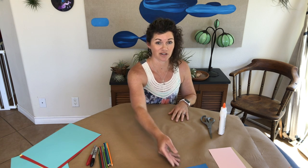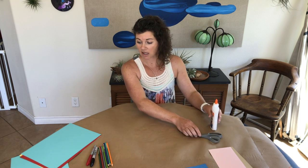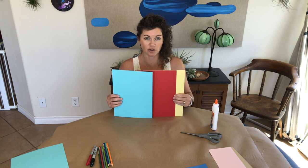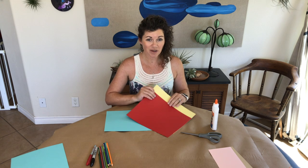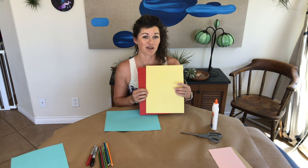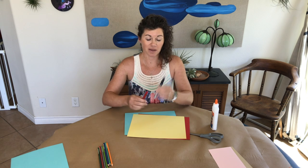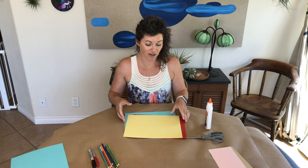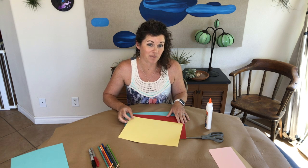Let me talk about some of the materials that we need. You're going to need some glue, scissors, and three pieces of construction paper — just the 9 by 12 construction paper. If you already have some construction paper with drawings on them and you don't mind cutting them up, that will make your collage look really neat. Optional materials are maybe a black pen, a red pen, and some colored pencil. If you're on the young side, you may need some help with the cutting and maybe the gluing from a parent.